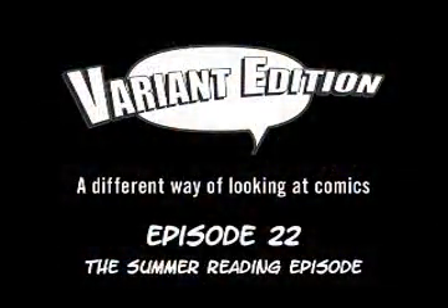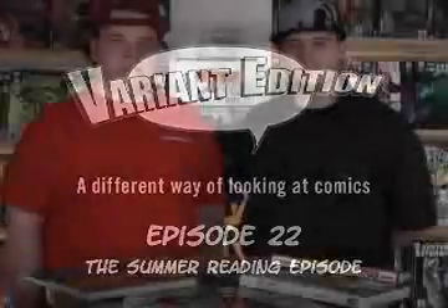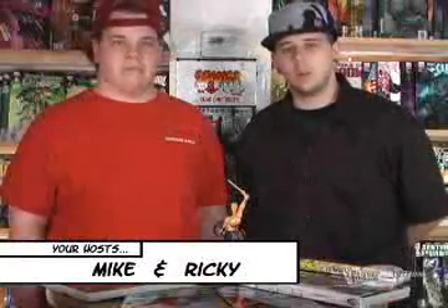I'm Rob Reilly and you're watching Variant Edition. Hi and welcome to Variant Edition. I'm Ricky, and I'm Mike. We're the first weekly video podcast show covering everything in the comic book world — from previews to comics, reviews to comics, anything in the comic book world we are going to cover. You can find us online at VariantEdition.com or check out our MySpace profile at MySpace.com/Variantedition.